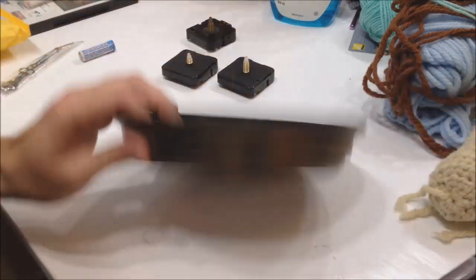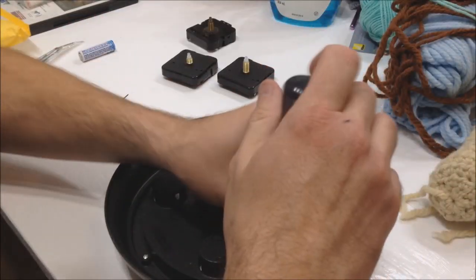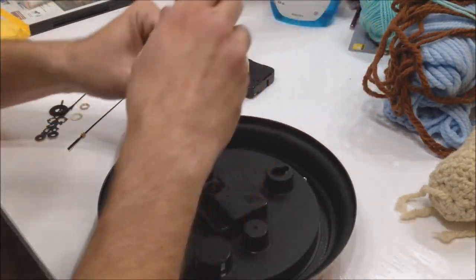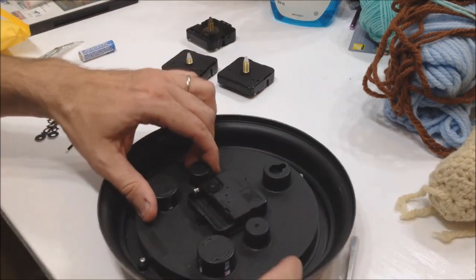Take the battery out first. Some clocks just have the mechanism snapped in, but this is a fancier clock I got at a rummage sale — it actually has four screws on it, so we'll quickly take these off. This will release the front glass and give us access to the hands.